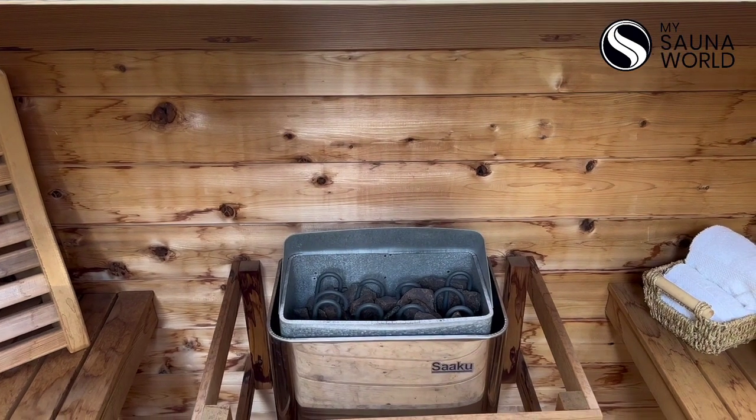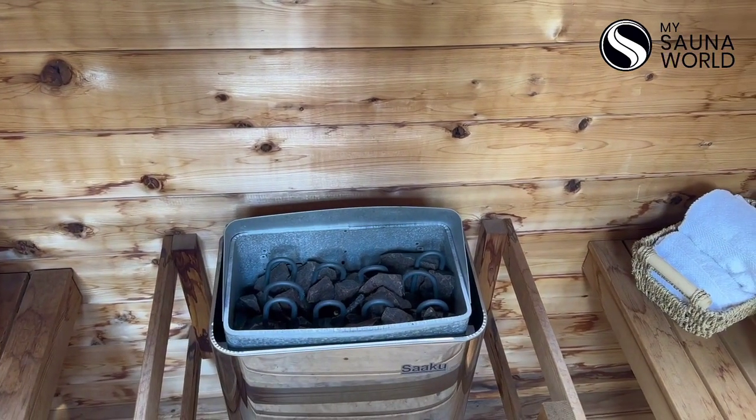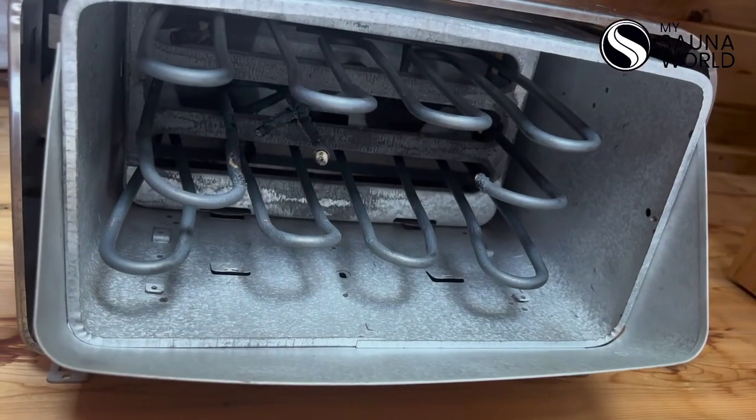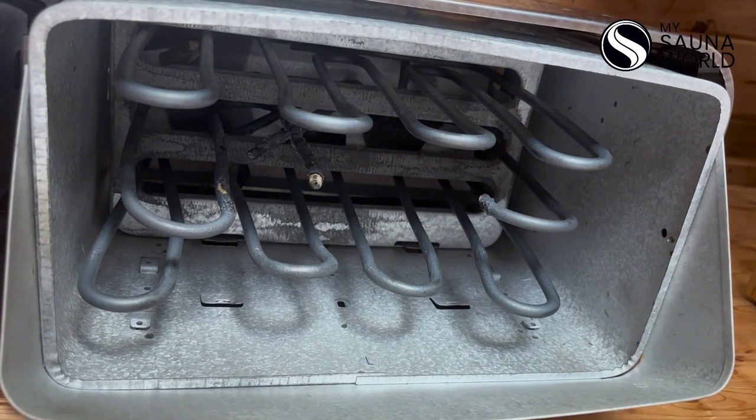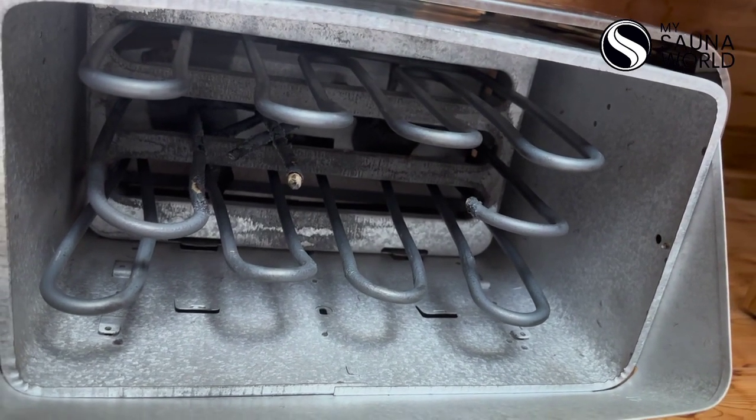Step one, turn off the power. Step two, take out all the heater rocks. Once you get the rocks out, you may be shocked to find that this might be what your heating elements looked like after just a few years of use.